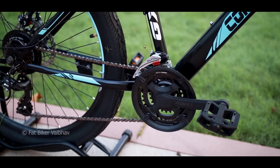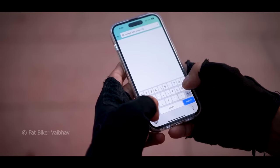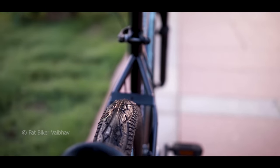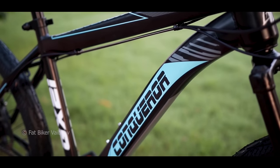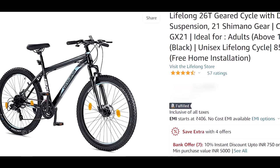You asked me about getting a gear bicycle in budget. I said it's impossible until I searched on Amazon and then I found this bicycle. This gets 21-speed gear and also fits in your budget. This is the Conqueror GX21 and it's sold under the Lifelong brand on Amazon.